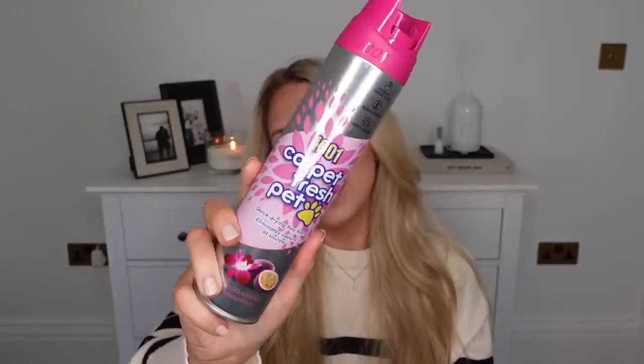I stocked up on another 1001 Carpet Fresh. I like to make sure I've always got a pet-friendly one in for downstairs where Barney is. It's quite annoying that they only have one scent in the pet-friendly one - it's Thai Orchid and Passion Fruit, which thankfully I do love. However, it would be nice if they had a bit more variety for the pet-fresh ones.